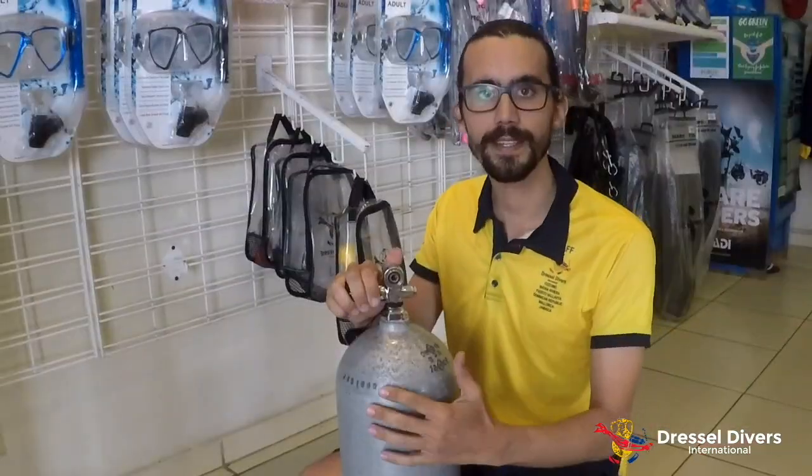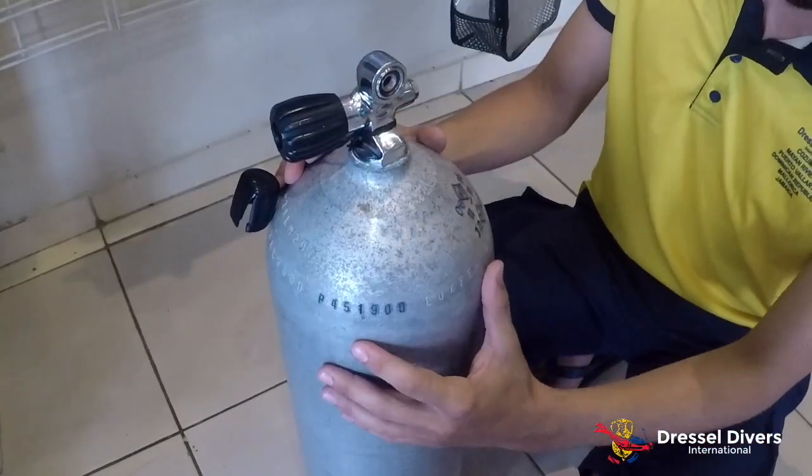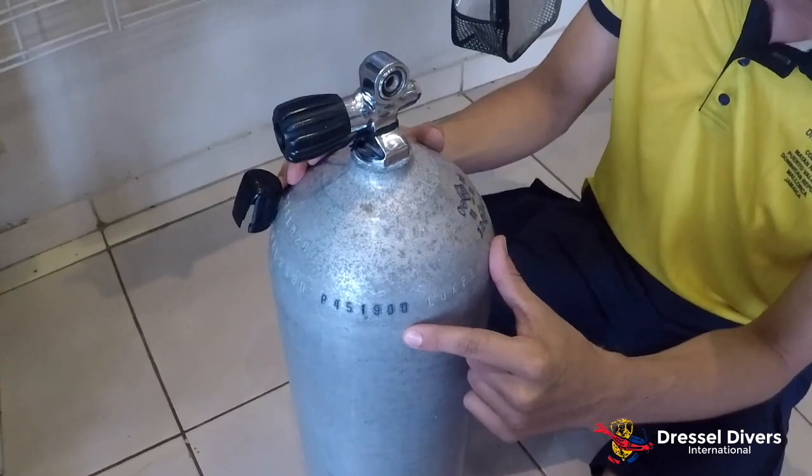Hi guys, my name is Chloe and I'm Joao, and today we're going to talk a little bit about what to check on your scuba tank before going diving. As you can see, our tank has some marks on it. The first mark we're going to look at is our serial number — this is the number that identifies our tank.